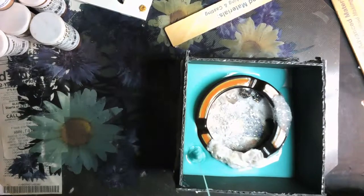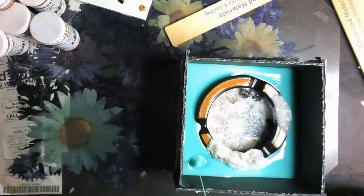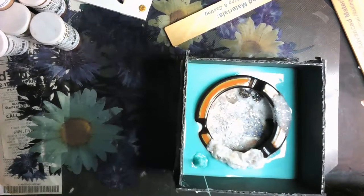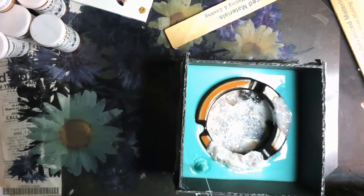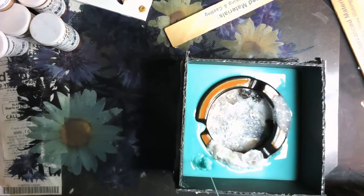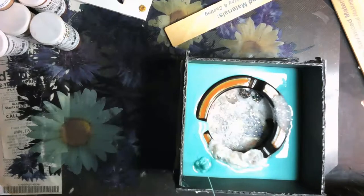I sprayed universal mold release on this two times before I started pouring. This is a very large mold, so I hope it's enough.